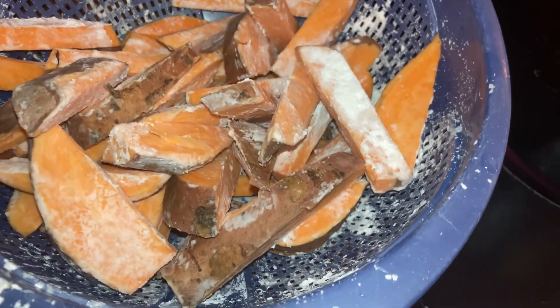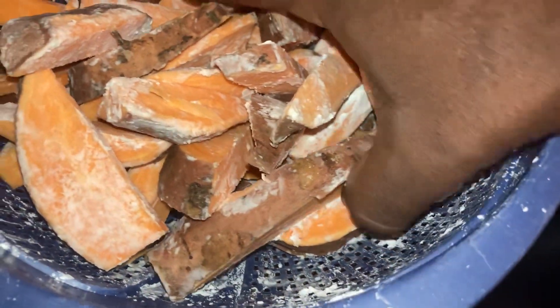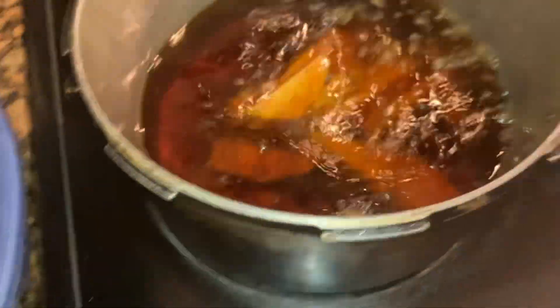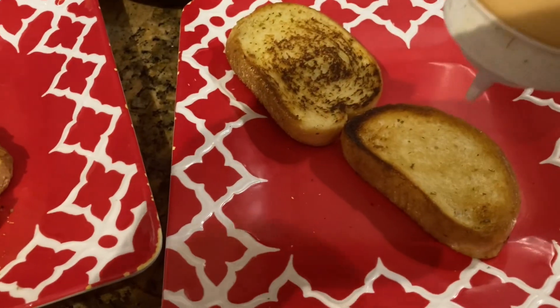My sweet potato french fries are the best. Cut your fries up, soak them for 15 minutes, and then put cornstarch on them. This is epic. If you ever have these fresh fries, you won't go back to another. Cook for about eight or nine minutes. I got two batches here and they're much healthier.